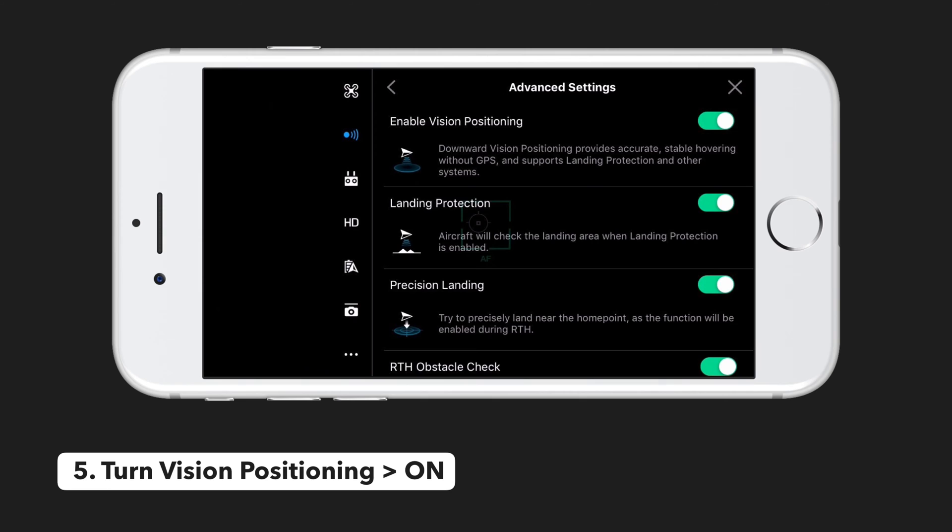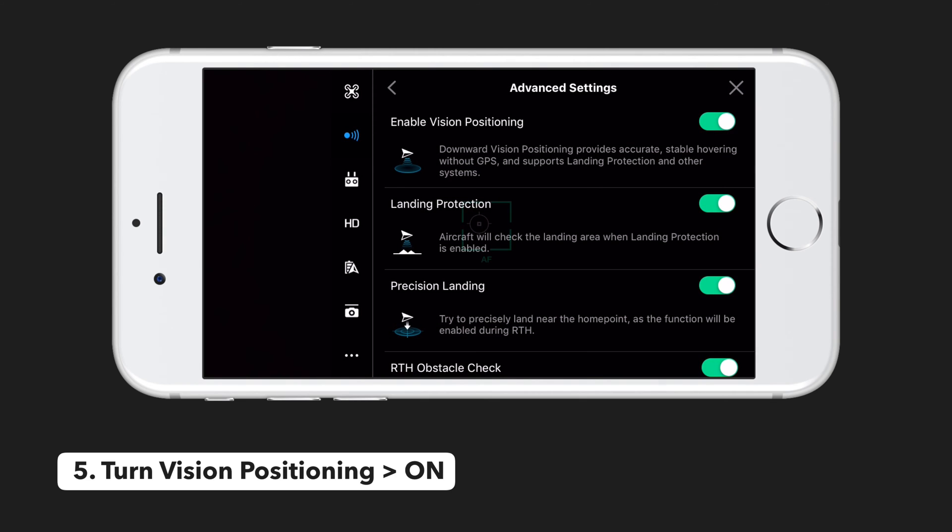So definitely be mindful of this behavior when using vision positioning. We found it extremely helpful for helping the drone maintain its position, but if you're going to be flying over a lot of obstacles of various heights, you may consider leaving this setting turned off just to prevent the drone from automatically ascending and descending as it flies over these obstacles.